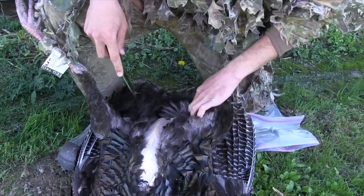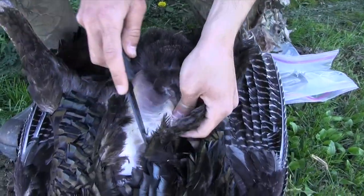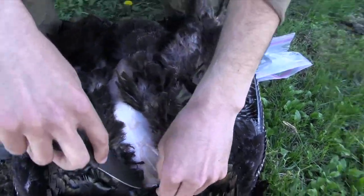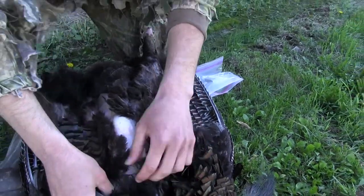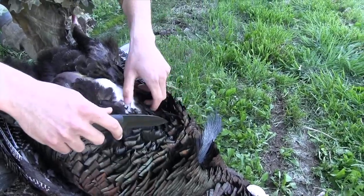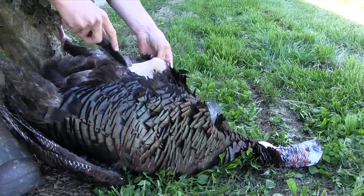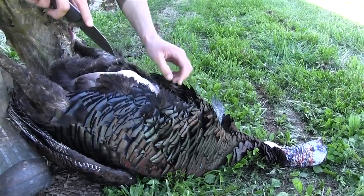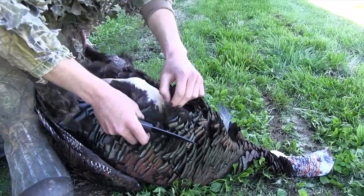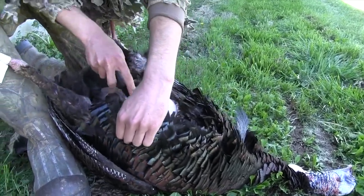Take it all the way up here, but you've got to be careful up here between his beard and his breast bone — that's where all the good stuff is. You don't want to get into the stomach, you don't want to get up into the organs. Be very careful between the breast bone and the beard.